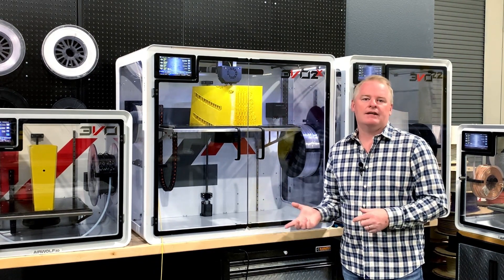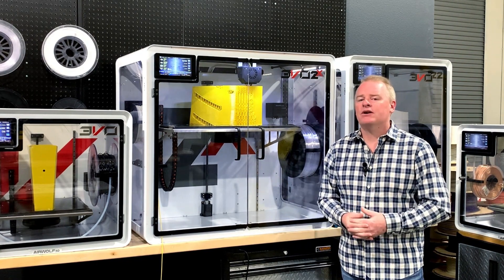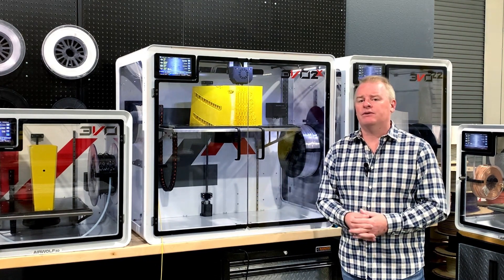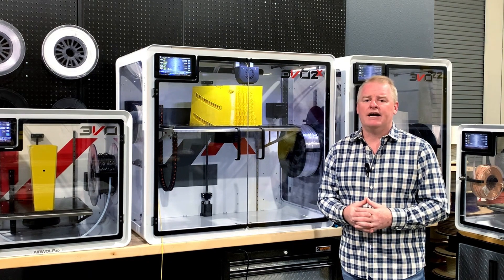So what we've done at Airwolf is we've created a feature that enables you to restart the print where the power outage occurs. You can even press stop on this printer and it would do the same thing. You don't have to worry about splicing your g-code to get your print back.